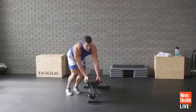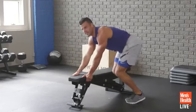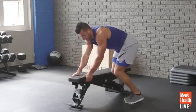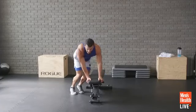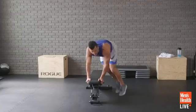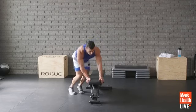Engage the core, get tight. We've got 18 seconds left — power through. People tuning in from Lebanon, Colombia, London, India, Tampa — a lot of places! Stay with it. 5, 4, 3, 2, 1.